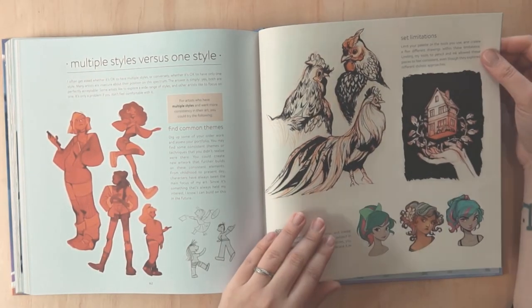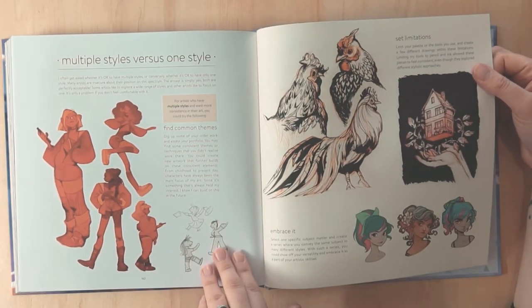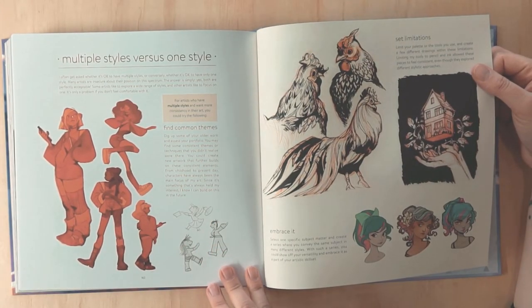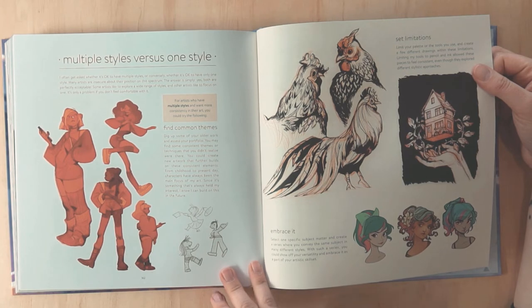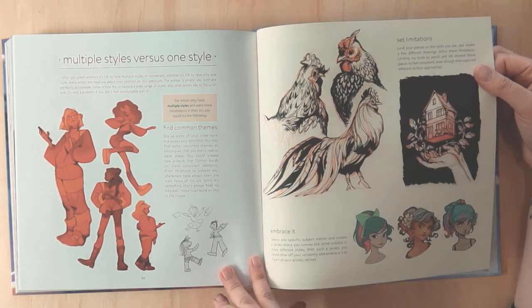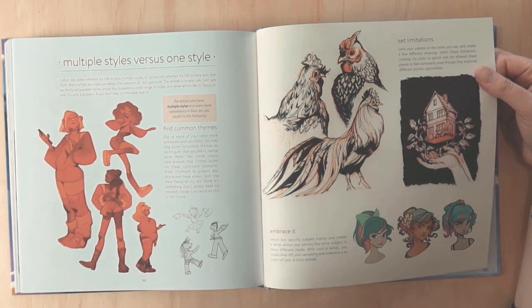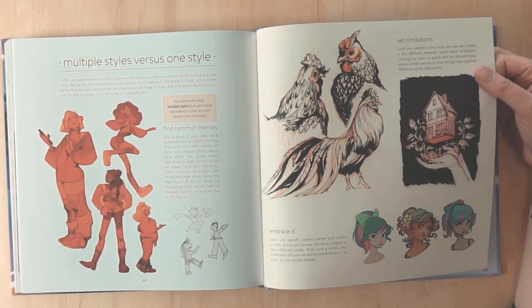This coupled with the workbook — I'm very excited. Multiple styles versus one style: I often get asked whether it's okay to have multiple styles. Loish writes that many artists are insecure about this, but both are perfectly acceptable. Some artists like to explore a wide range of styles and others like to focus on one. It's only a problem if you don't feel comfortable with it — you don't need to follow rules or what other artists do; you do you.